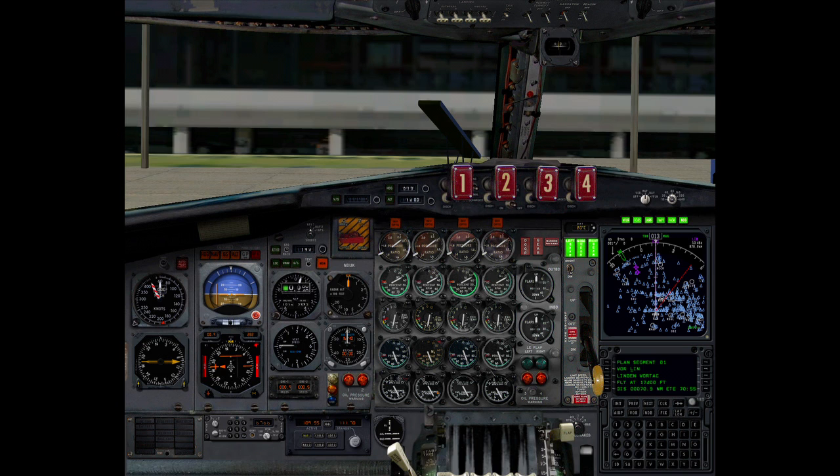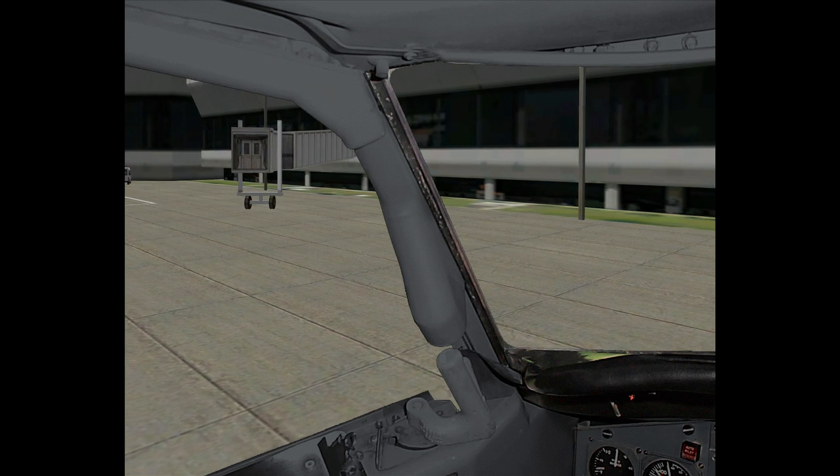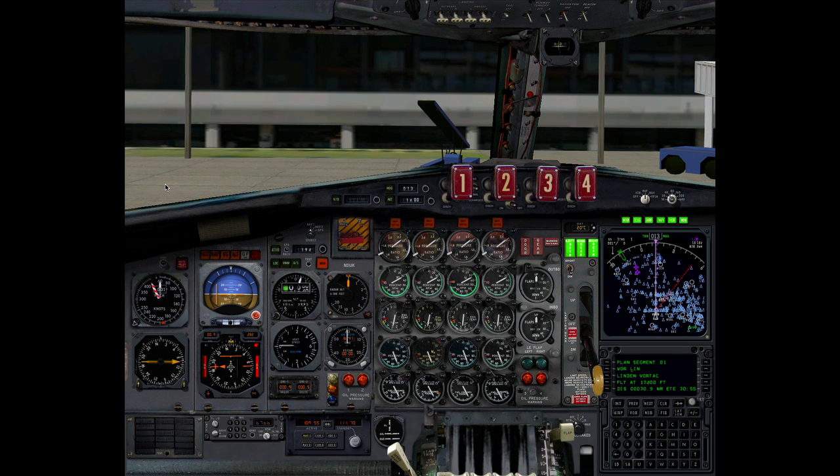Brakes. Brakes. View left. View left. View left. View left. View panel. View panel.